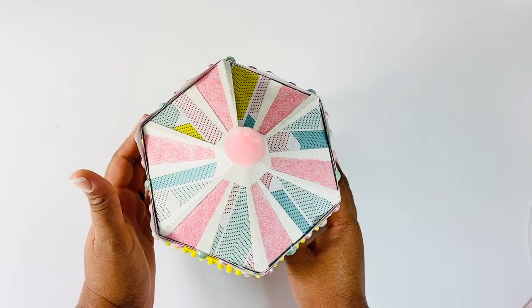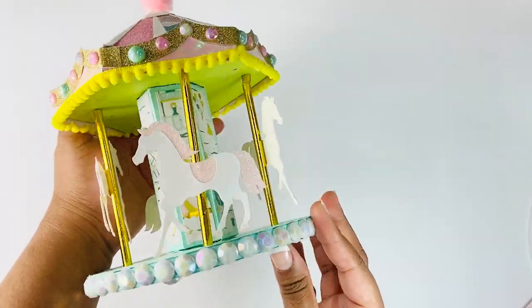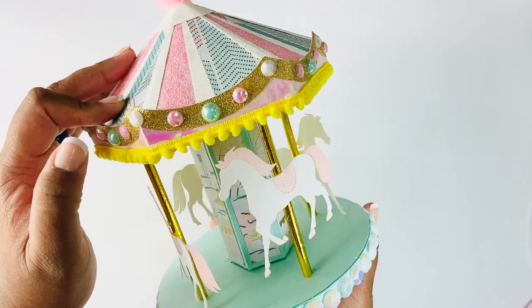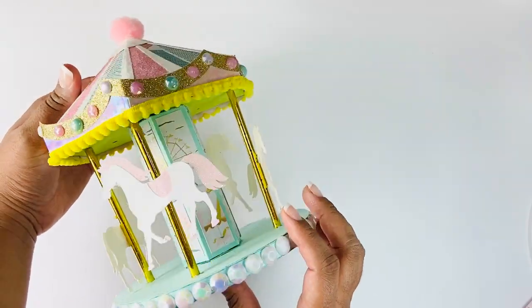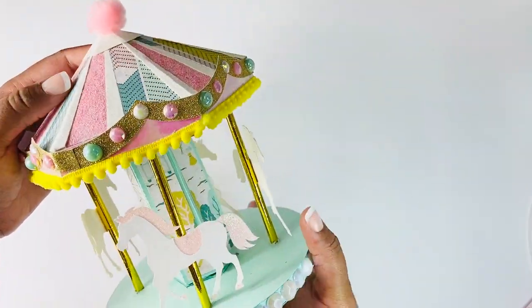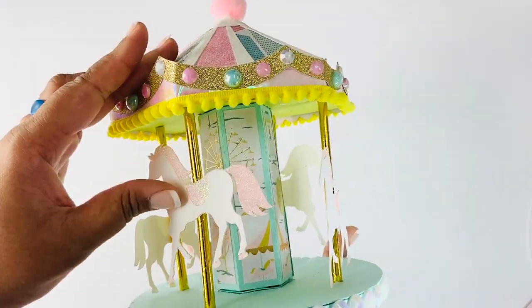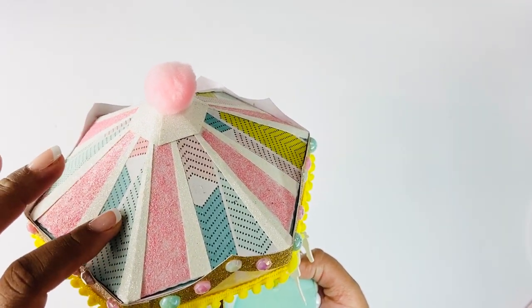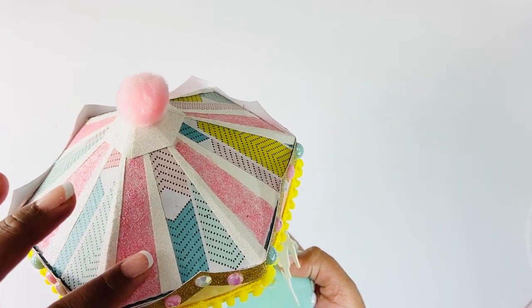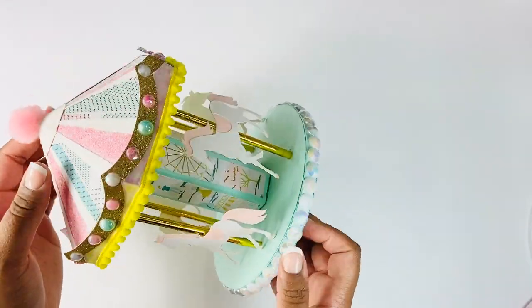Here is my 3D project - I made this carousel. It is a Silhouette file that I put together; this is how everything looks. I used iridescent gold straws for the sticks, and these horses are white and glitter cardstock. This top is some of the collection's paper as well as some white glitter paper, and then this is actually some 110-pound pink cardstock that I just added Stickles to, to make it look like glitter paper.